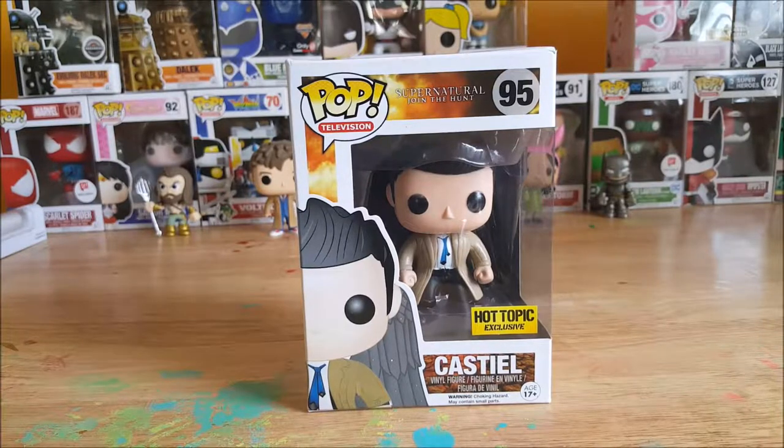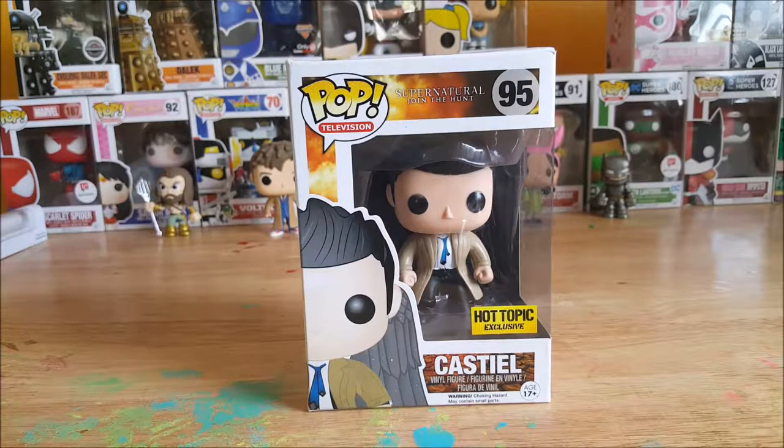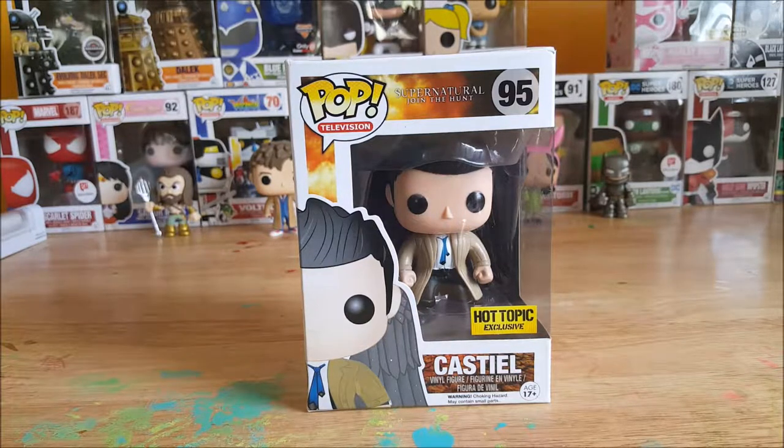Hey guys, welcome back to Comageddon TV's pop reviews. I'm your host Shannon, and today I'm going to be reviewing the Pop Television Supernatural Join the Hunt number 95 Hot Topic exclusive Castiel vinyl figure. Stay tuned.